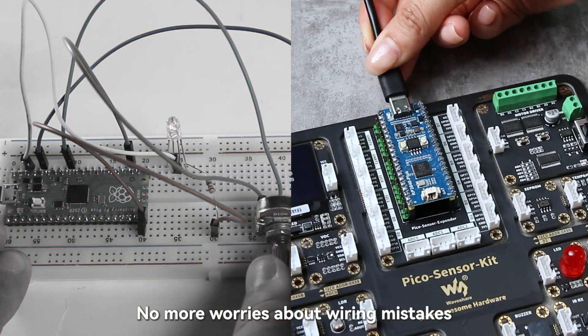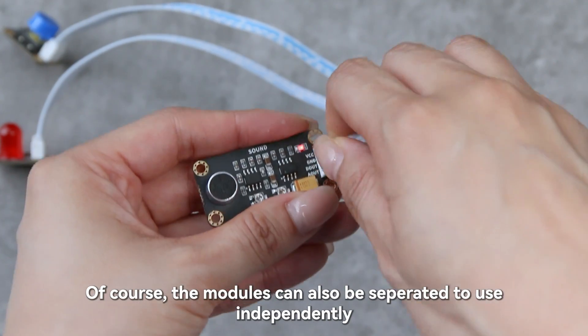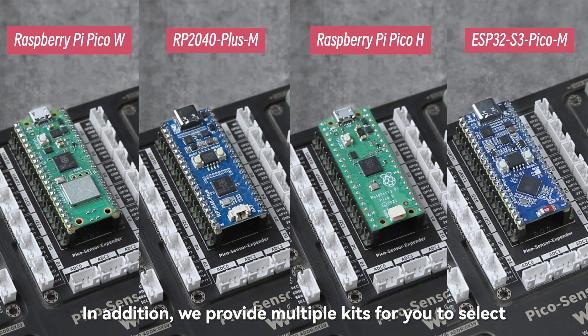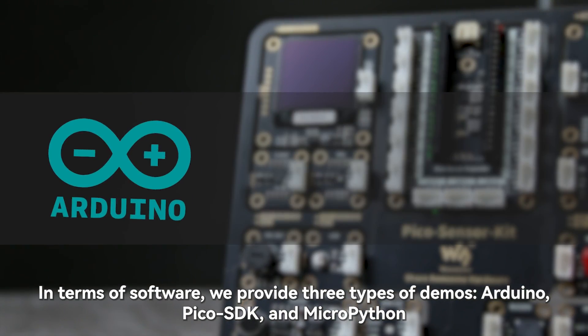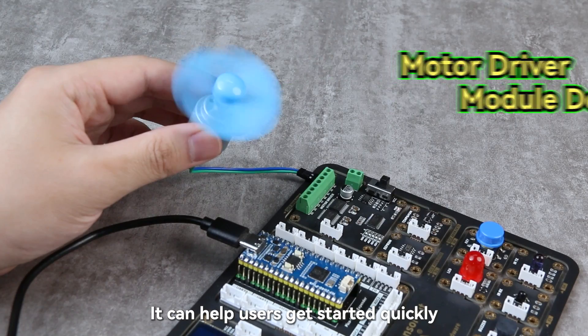No more worries about wiring mistakes. Of course, the modules can also be separated to use independently. In addition, we provide multiple kits for you to select. In terms of software, we provide three types of demos: Arduino, Pico SDK, and MicroPython. It can help users get started quickly.